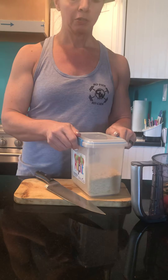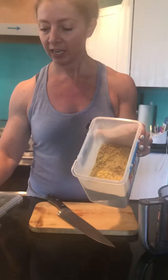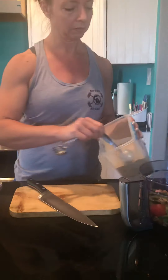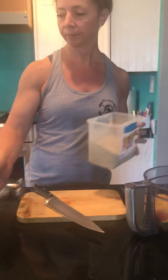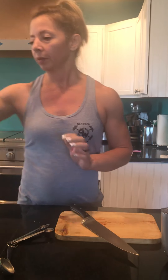Here we have nutritional yeast. If you haven't used that before, it is a super great source of protein and B vitamins. So two tablespoons of that. And then we're going to put in two tablespoons of olive oil.